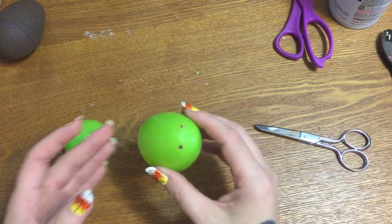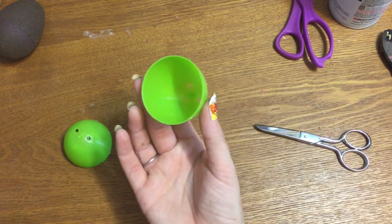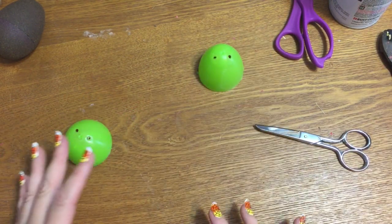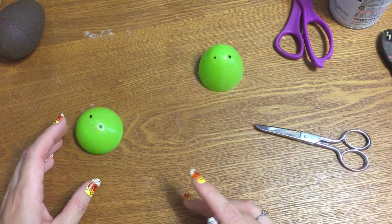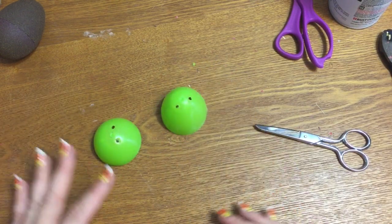Now if the holes in your eggs are big or if they're going to bother you, take your glue gun and go in like this — just drop some glue down in it and it will fill up the holes and make them smooth. I did not do that with mine because I'm going to have mine in a basket and you're not going to see them, but if you want to take that extra step, go ahead and do that.